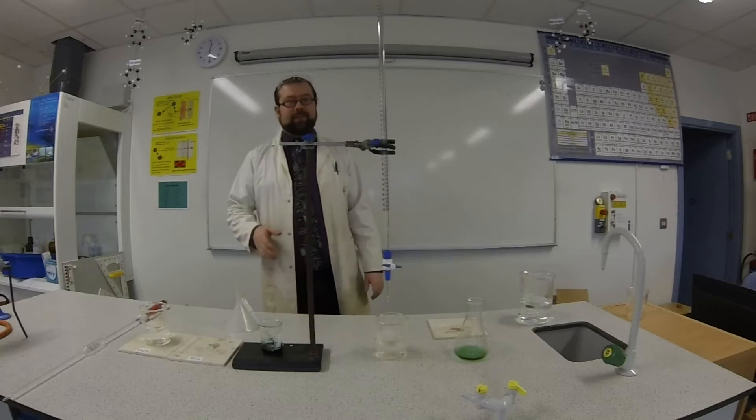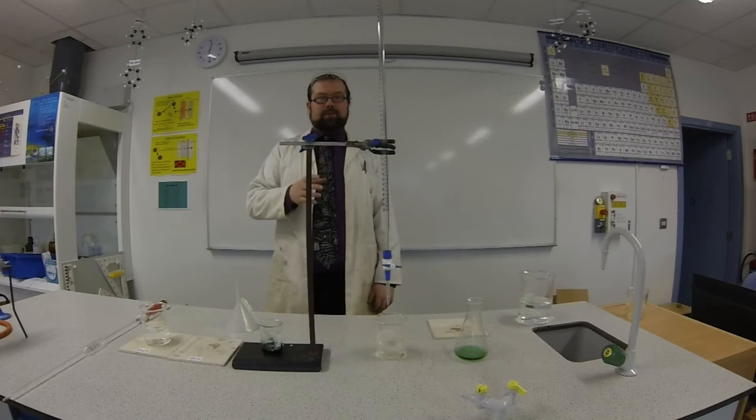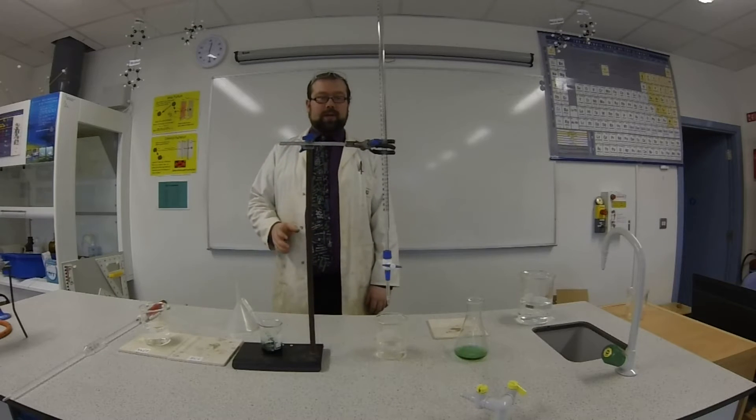Hi, welcome to Science for Schools. Today we are going to be titrating hydrochloric acid against sodium hydroxide and hopefully preparing a sample of salt at the end.